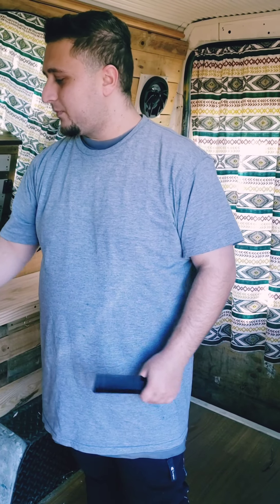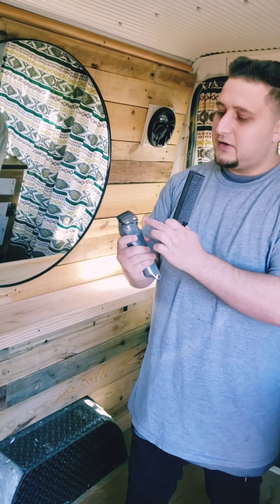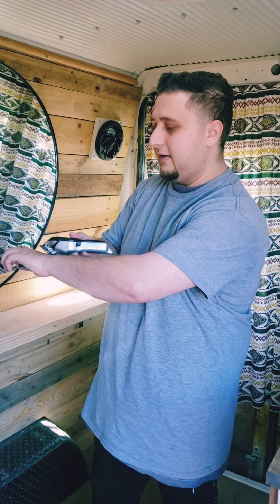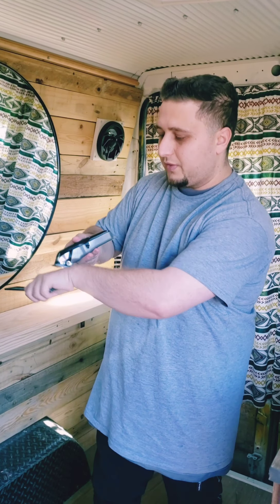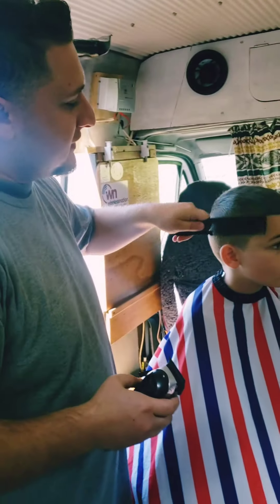Hey guys, we're back in the barber truck for another barber tutorial on my son. We're gonna give him a zero fade. Please follow me and give it a like if you like it. I'm gonna show you guys some stuff you don't really see on YouTube. When beginners learn to cut, they use this — they don't actually go in, they go like that, going up without going down.